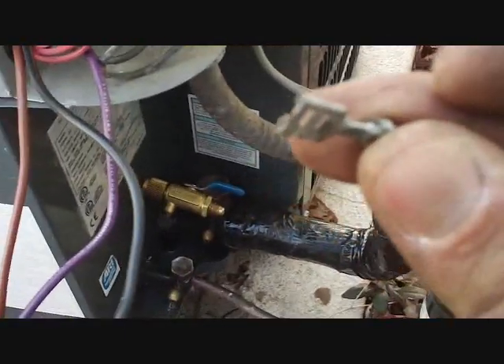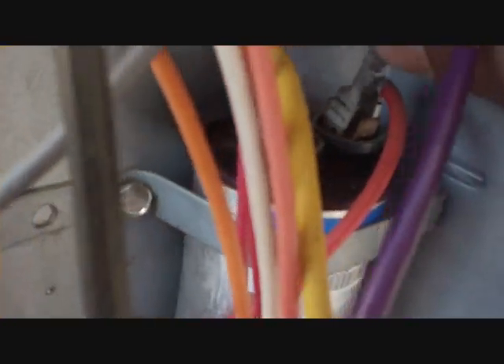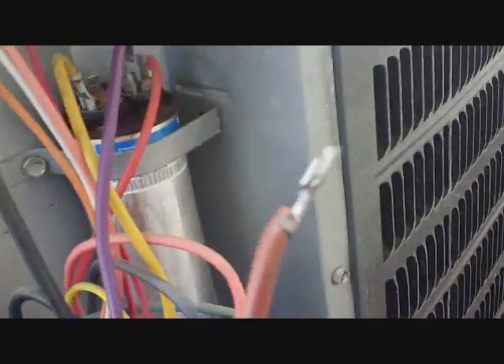Now we're going to put the fan wires back on before I start pulling a vacuum. We have our black wire — that's our common — going into the contactor here. Keep in mind this will be the opposite side from the run side, which is usually red. You can see the red wire going down to the run side of the contactor right here, and then jumpers from the contactor over to the capacitor, which is where we'll put the fan on the run side. And all we have left is the fan starting terminal.